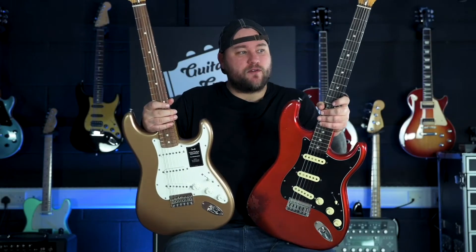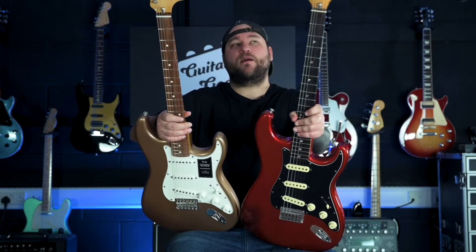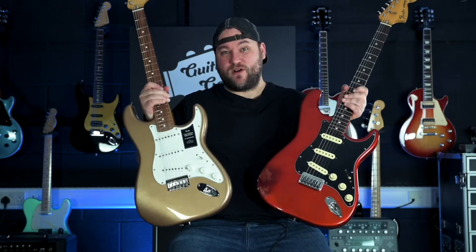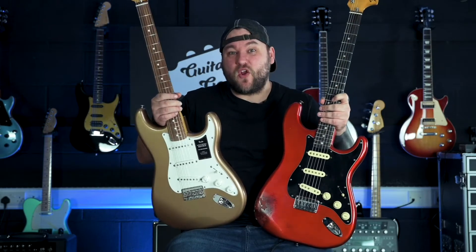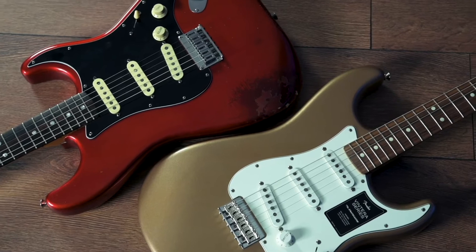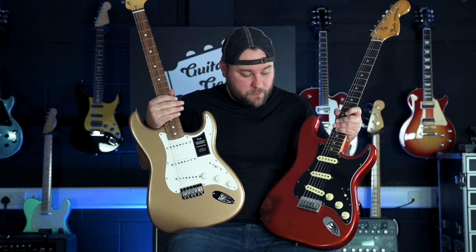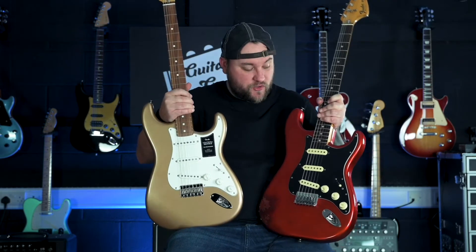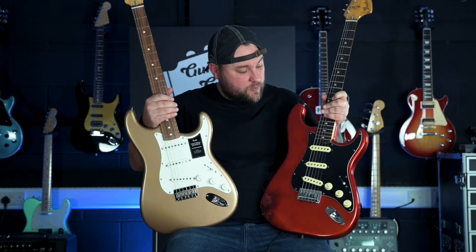Straight off the bat with these, I've got to say, if you want to do some guitar-based exercise and lose some weight, then do a video where you've got to hold two hardtail 70s style strats, because these things are not light. Diving straight in and looking at the specs: body-wise, they are both strat-shaped, both got three single-coil pickups, both have volume and two-tones, they've both got five-way switches, both have got a hardtail bridge.